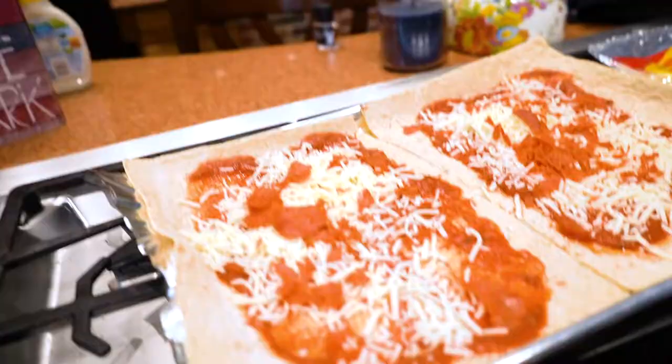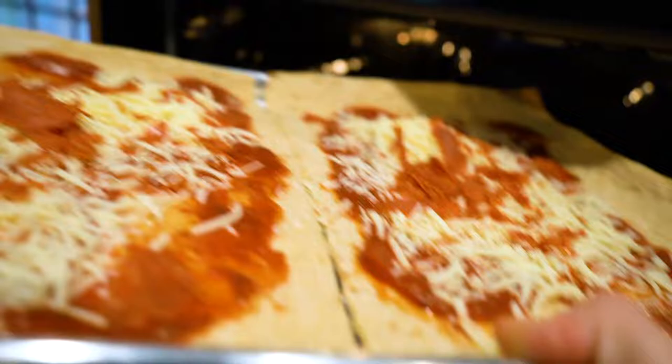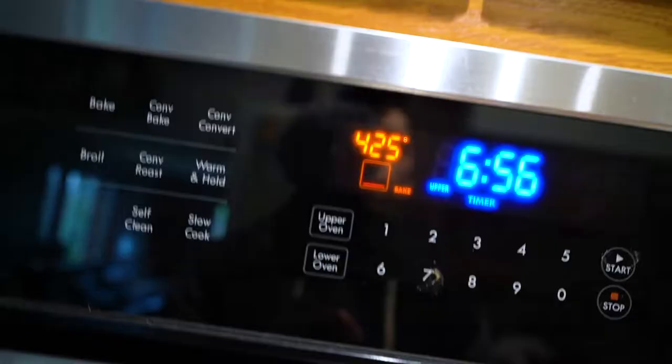Alright, now we're going to put this into the oven. It is at 425 right now, as you can see. We're going to grab the pizza and place it into the oven, just like so. You're going to put this in there for about 7 minutes — I'll set a timer and place it right there.